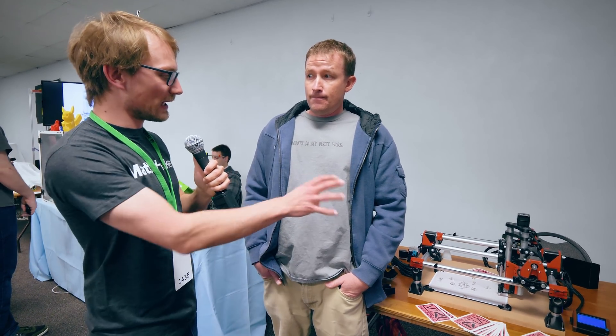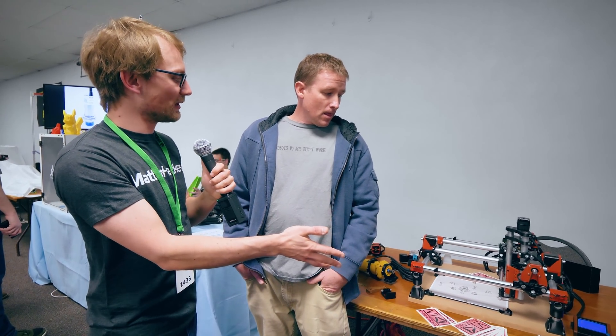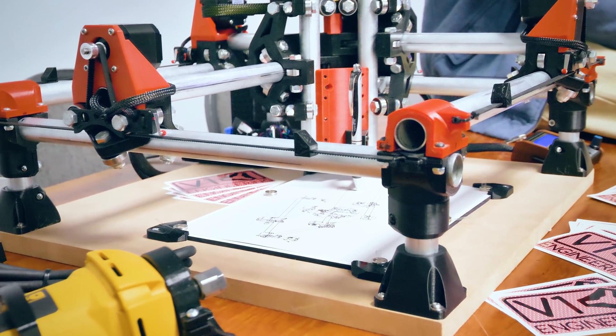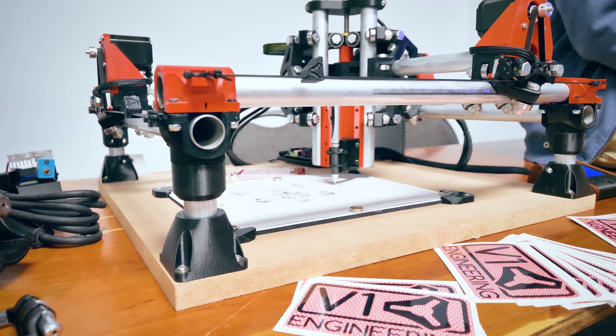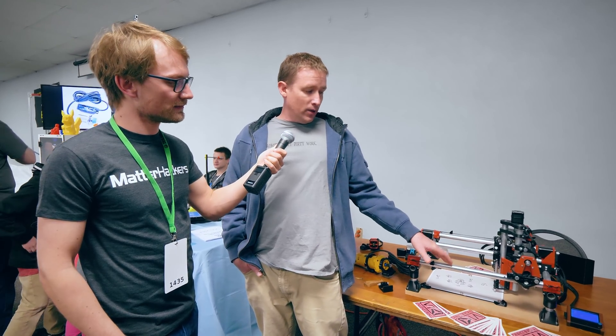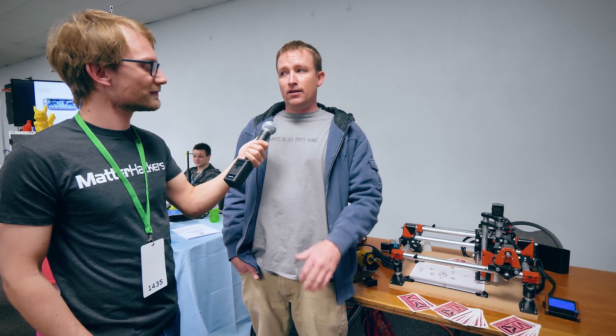The plans for this are open source so people can build their own, right? Yeah, it's all up there. The CAD files aren't fully open source yet — it's coming, I'm learning to let go. But nothing's hidden — if you need a dimension, I'll give it to you. And you're also selling kits. How much is this machine? The hardware and plastic for everything but the conduit and a tool is about $440. So add a tool and you're still under $500.